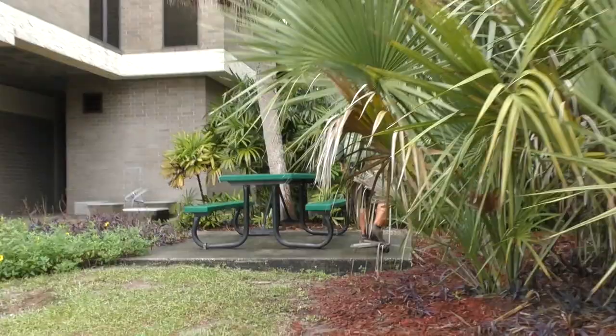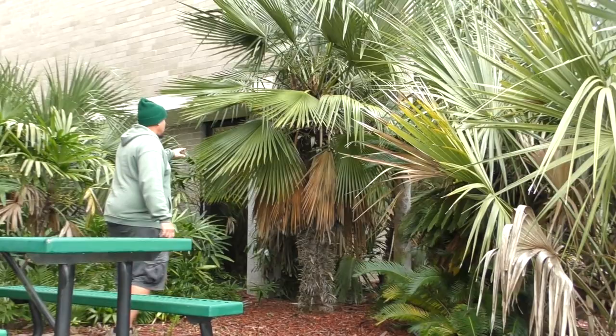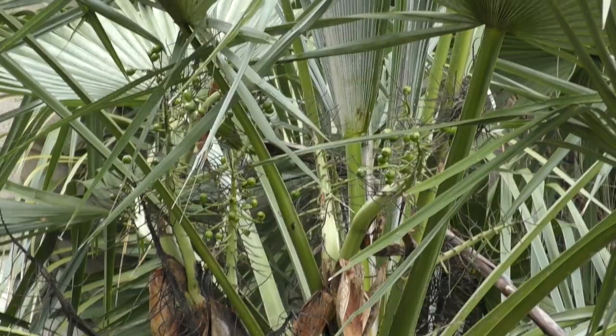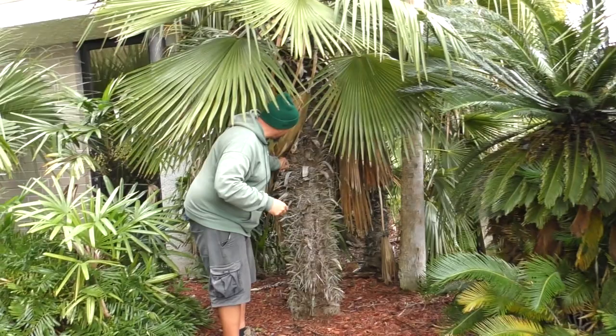Trithrinax brasiliensis, native to Brazil. Looks similar to a windmill palm but has a larger leaf. You can see the infructescence — the flower stalks. Once they start bearing fruit, they change from inflorescence to infructescence. It's got some ripening seed up there. They call it the spiny fiber palm too, because it has needles all throughout the trunks and the petioles. Very unique palm, and very cold hardy for this area.